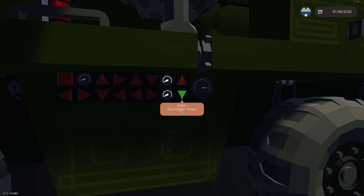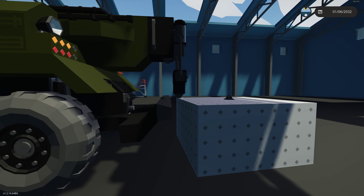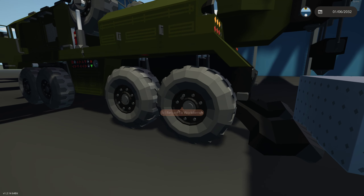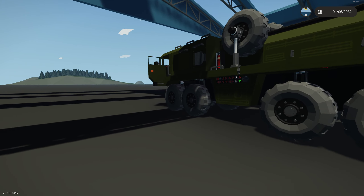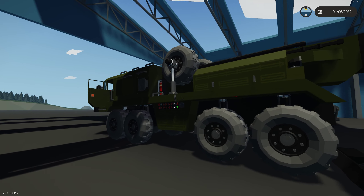The first thing we're going to do is lower down our outriggers. We're going to click the down toggle on our outriggers. I made sure I left enough space between the weight and the outriggers so they're not colliding. The outriggers are going to lift the rear of the vehicle up and form a triangle, making it very stable so it's very difficult for the front of the vehicle to be lifted.